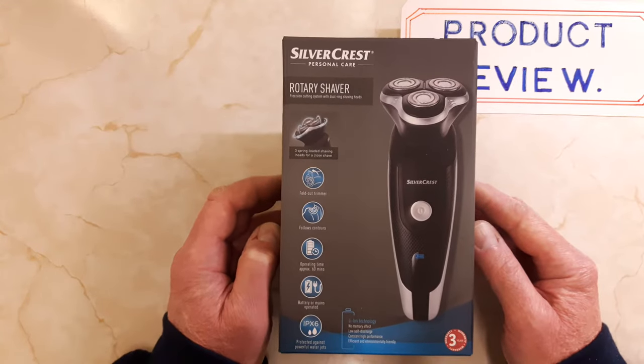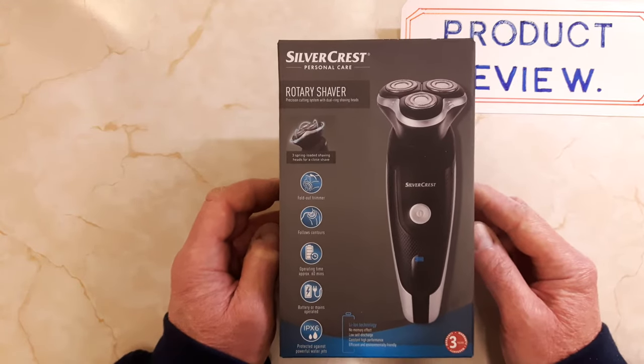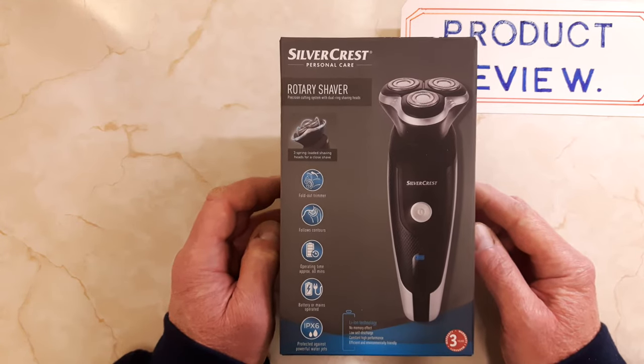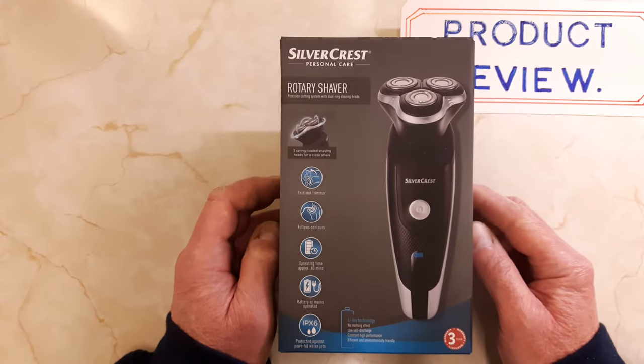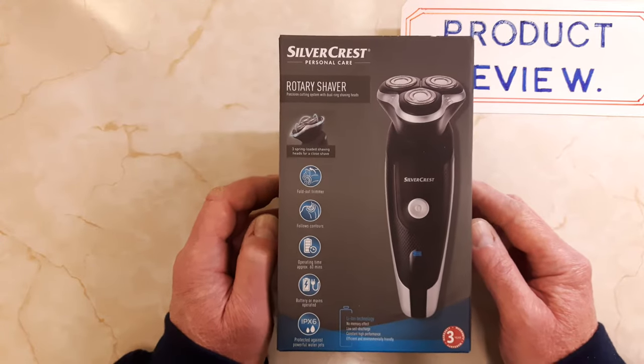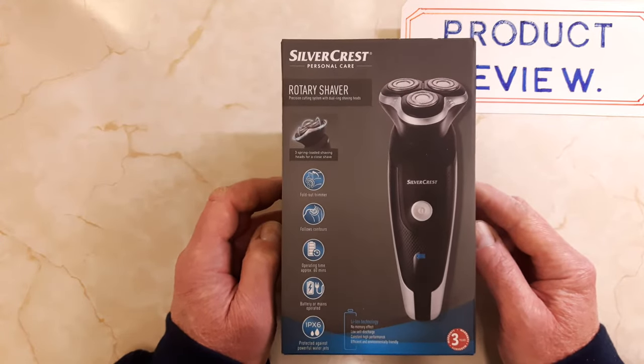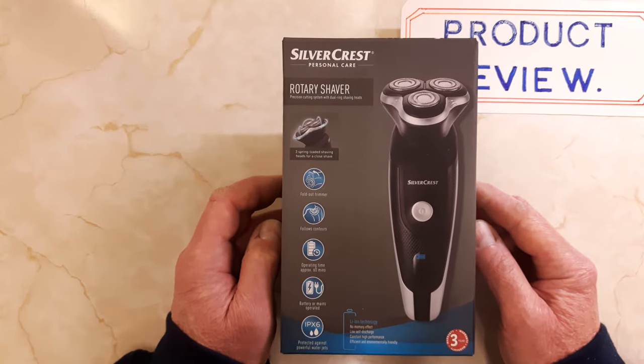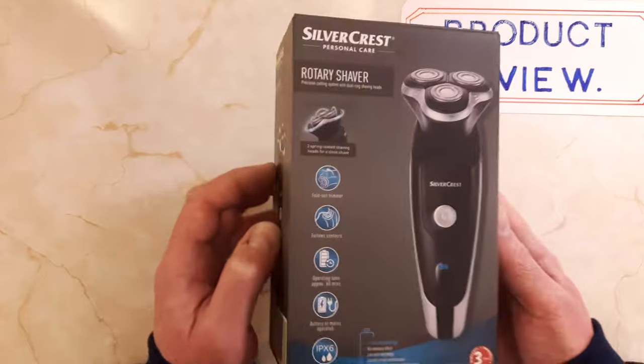I've had previous rotary shavers. I've got an old one I use now, had it about five years — the blades have got a bit blunt and it takes a long time to shave. So I thought I'd treat myself to this one. I haven't opened it up until now — I thought I'd have it as an early Christmas present to myself. So let's open it and see what we've got.